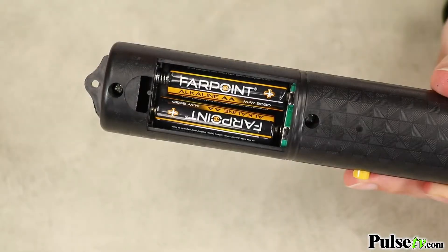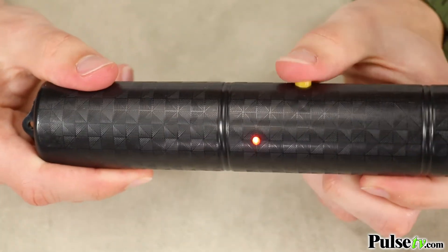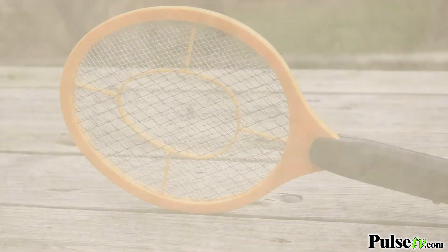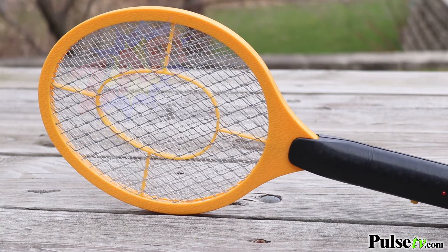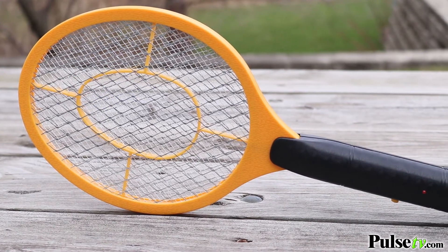Using it is incredibly easy. Just insert two AA batteries, which are not included, hold down the button, and a red light indicator will illuminate letting you know that the inner mesh is electrically charged. The large surface area will ensure you make contact with flies, gnats, mosquitoes, and other flying pests on your first swing.